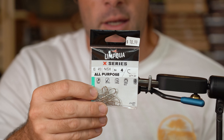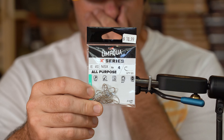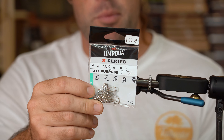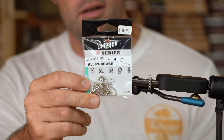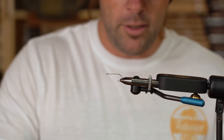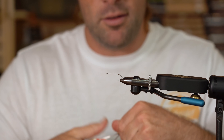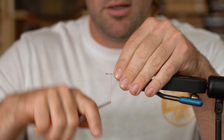We're going to start with an Umpqua all-purpose hook in a size 4. I'll even tie this fly down to a size 8, so I have 6s and 8s in my box depending on how skittish the fish are, how pressured they are, what environment you're in. If you're in super clear water, you can go smaller as well. But today we're going to do a size 4 just so you can see it a little easier. Start your thread just about anywhere — I'm going to go back to the point of the hook.